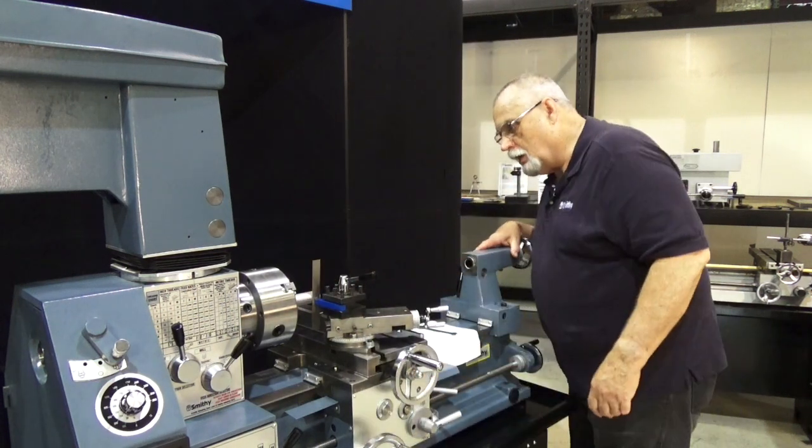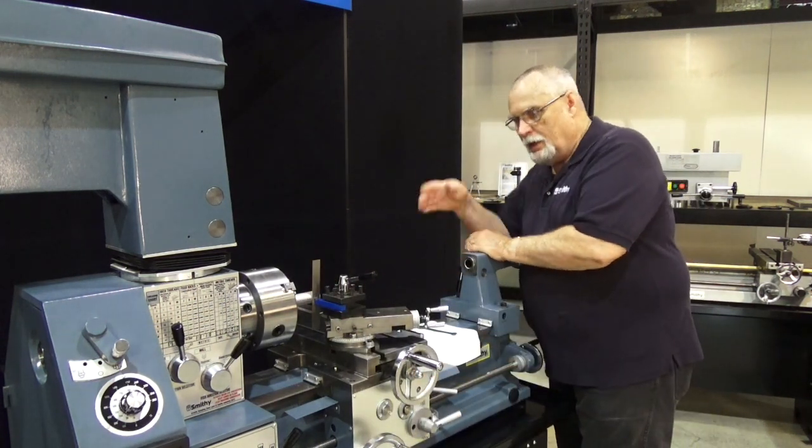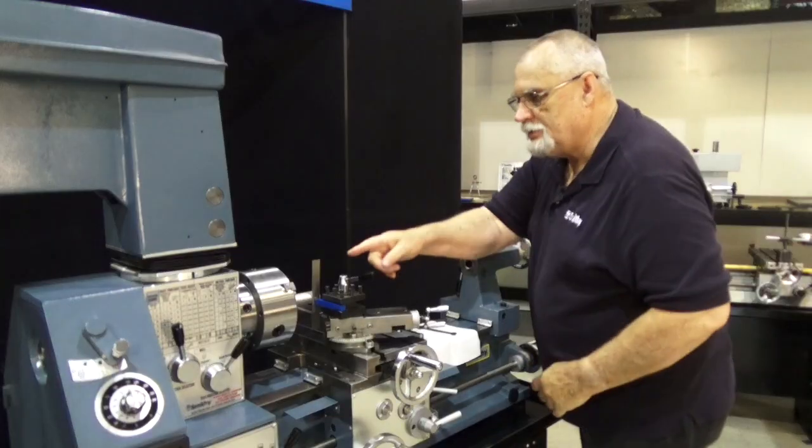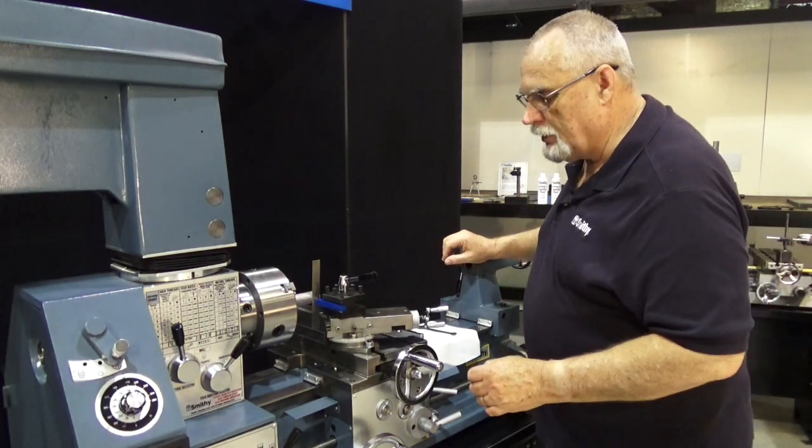Let's check it again. Now when we look at it from the end, it is perfect. That ruler is straight up and down — we're on exact centerline for that cutter, exactly where it should be.